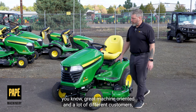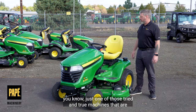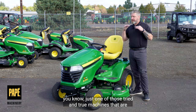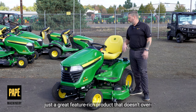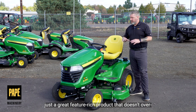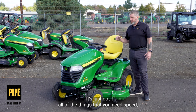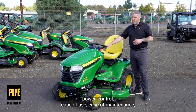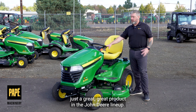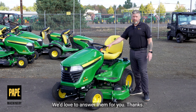Overall, the X380 — great machine oriented at a lot of different customers. Just one of those tried and true machines that are just a great feature-rich product that's not overkill. It's just got all of the things that you need: speed, power, control, ease of use, ease of maintenance — just a great product in the John Deere lineup. If you've got any questions for us, please feel free to ask. We'd love to answer them for you. Thanks.